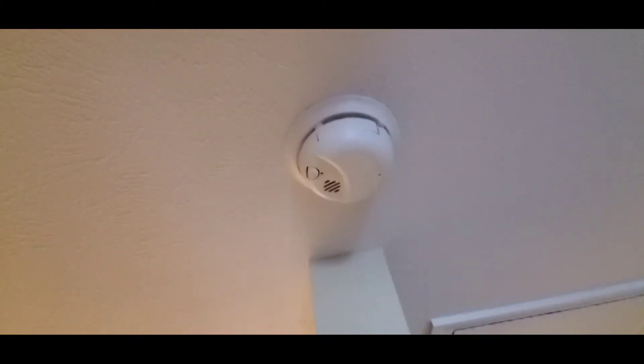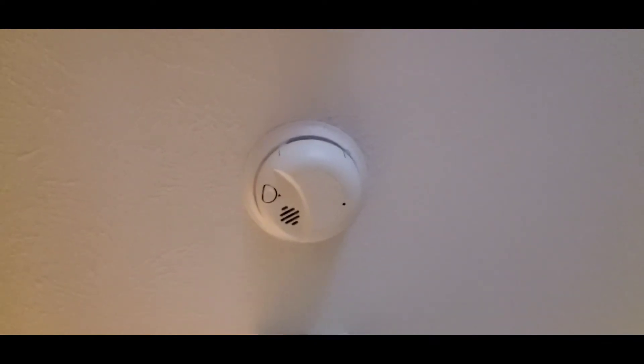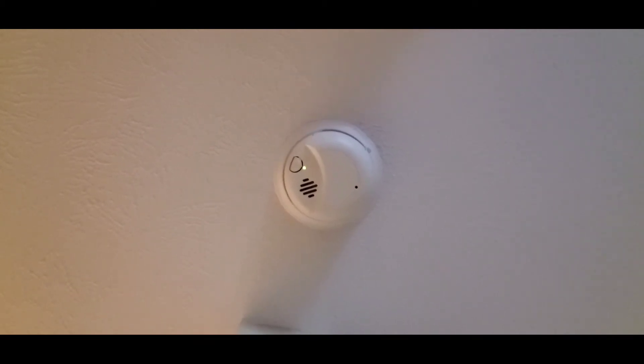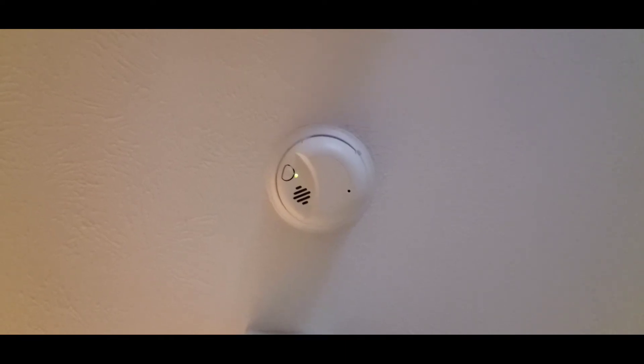There's a little door right there — in this one, that's where the battery goes. You just have to make sure you get the polarity right when you put the new one in. Now, you notice that green light — that is indicating that the smoke detector is receiving its power from the house, so it's 120 volts.